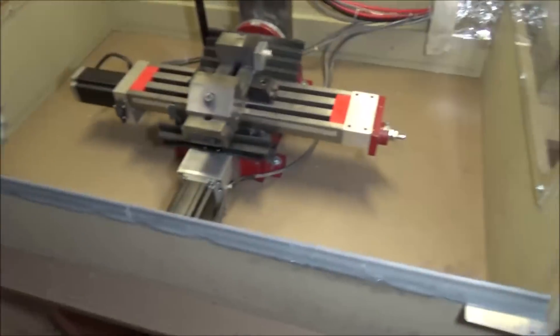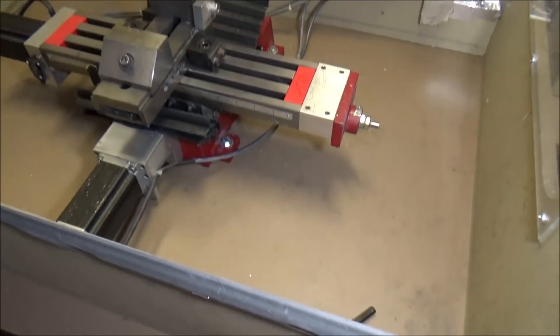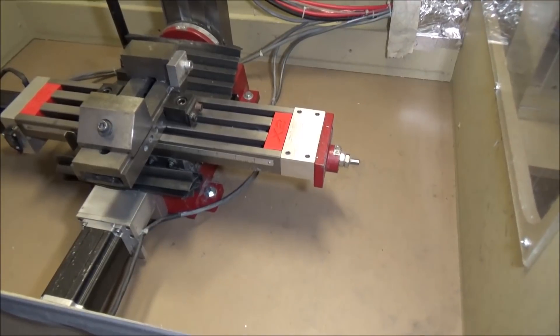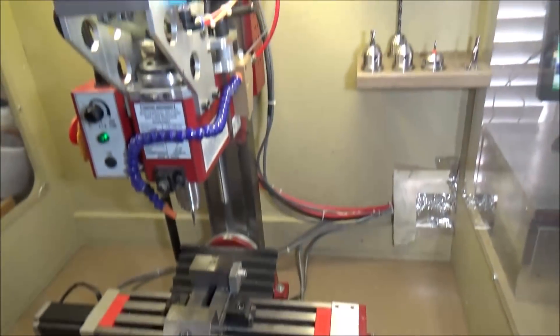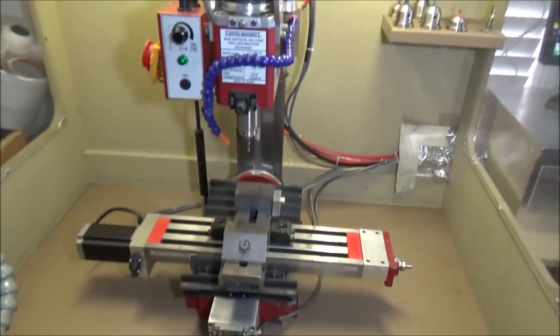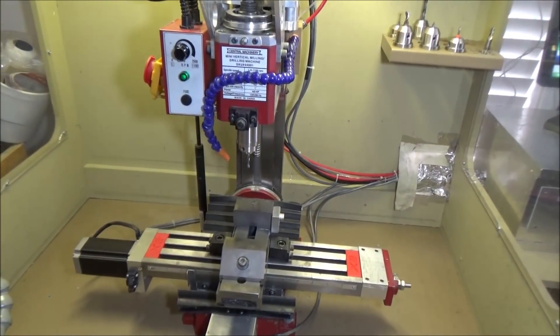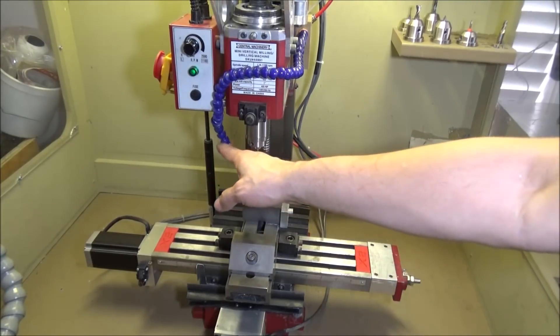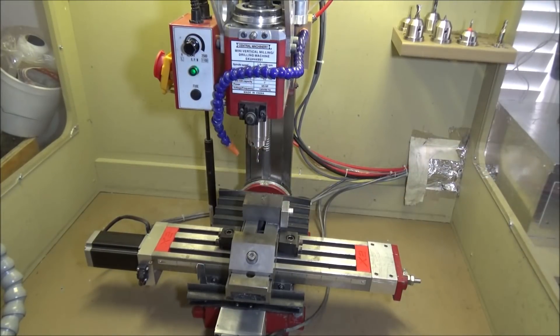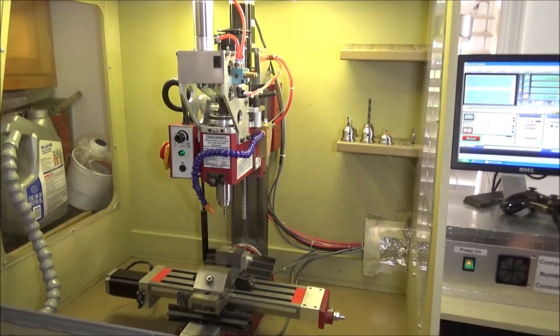It'll come with the enclosure and also the workbench if it's a local pickup. For shipping, I don't think I can ship the bench, but everything else should fit on a pallet nicely and I can ship it. It's also going to come with the air pump.